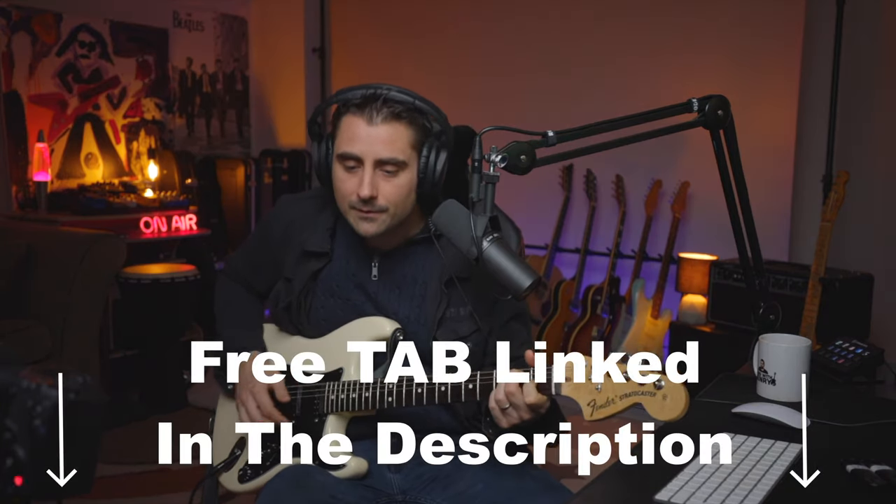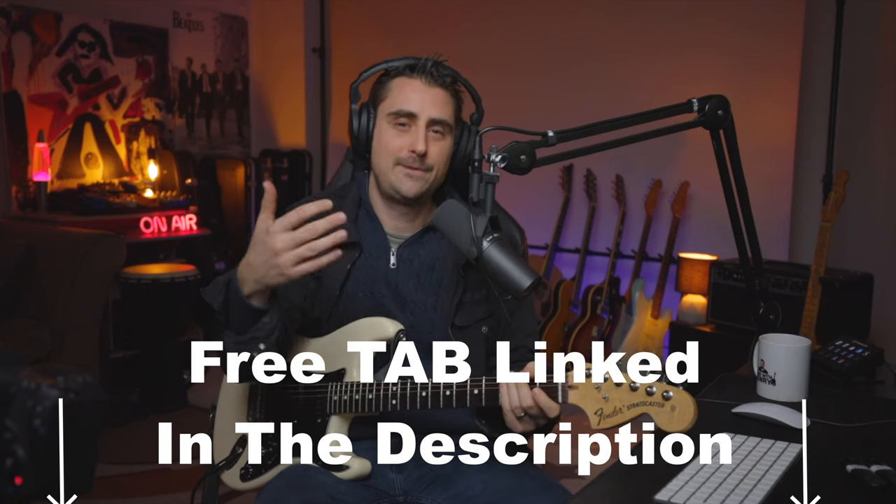I'm going to have this tabbed out for you — this main little riff — so it'll be easier for you to follow along, and also that cool little thing I just showed you, that little line there. So without further ado, let's go.